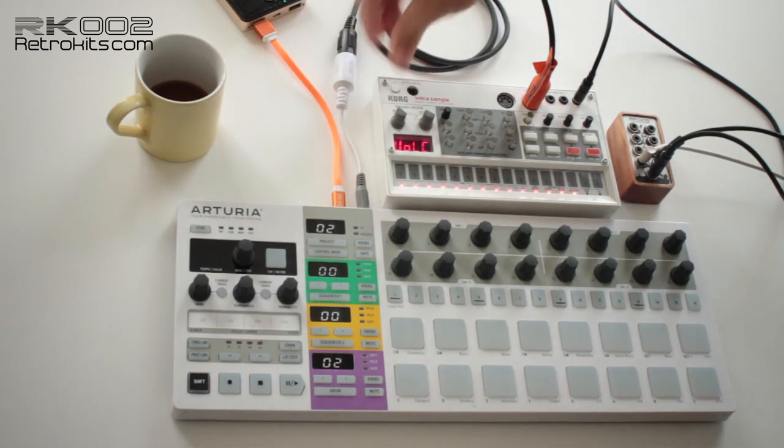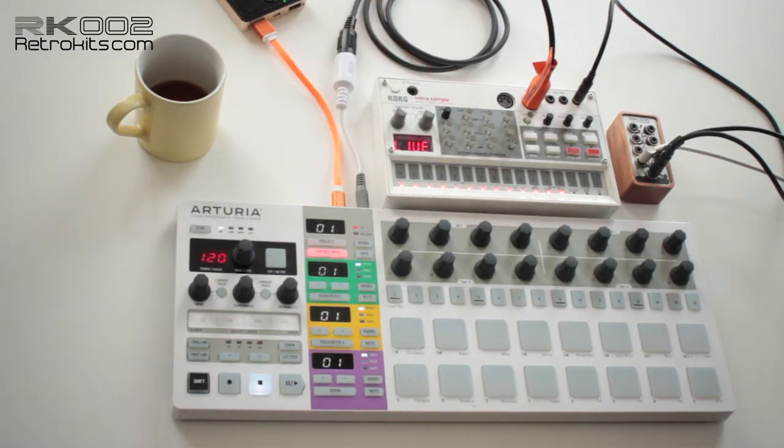Here's a short demo of the RK2 together with the Arturia Beatstep Pro. Although Arturia has also updated their firmware so you can play the Volca sample just from one drum sequence track, the RK2 does have some other advantages. I'll show you a few in this video.